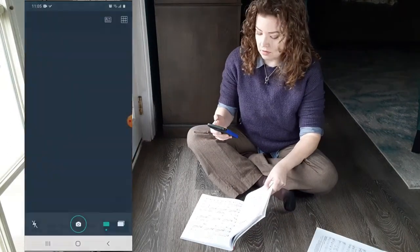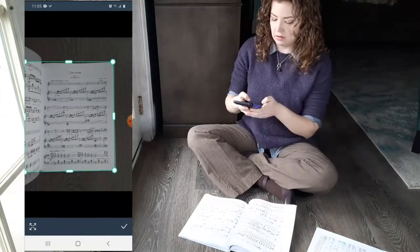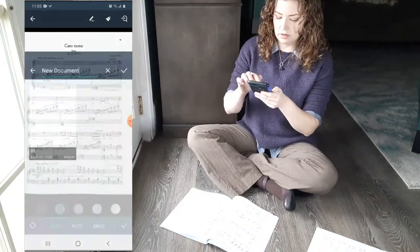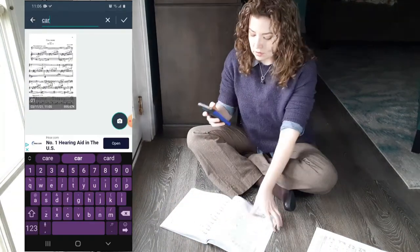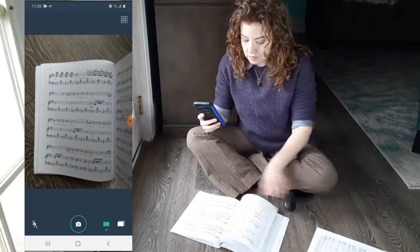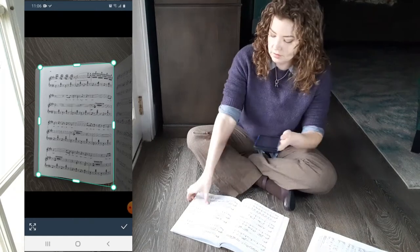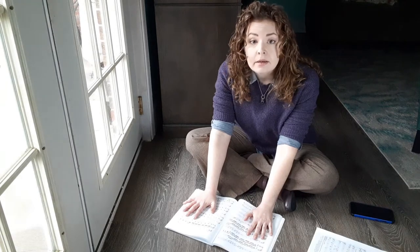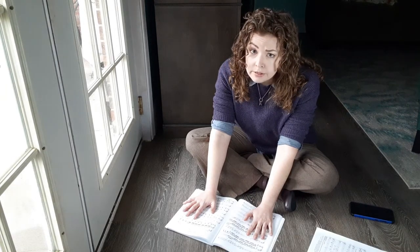Then you're just going to use your scanner app to scan each page of music. You may need to square up the edges of the scan, adjust the contrast, or rename the file so you remember what song it is. Then take a photo of the next page and do the same process on repeat until you've scanned every page. Don't cut off the piano part or the page numbers — the page numbers are going to help both you and me make sure that we didn't accidentally skip a page in our scanning.